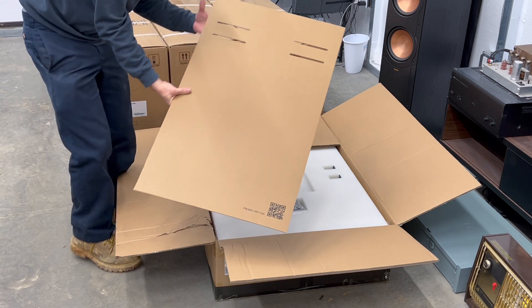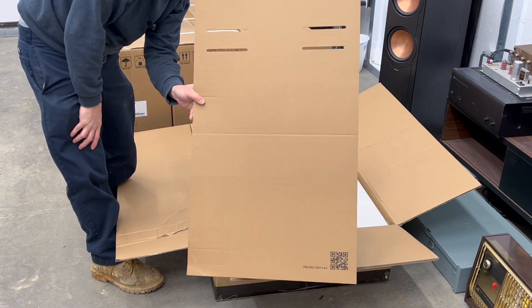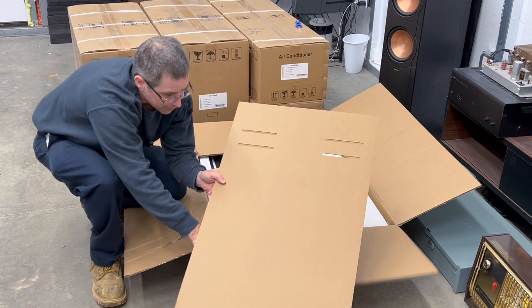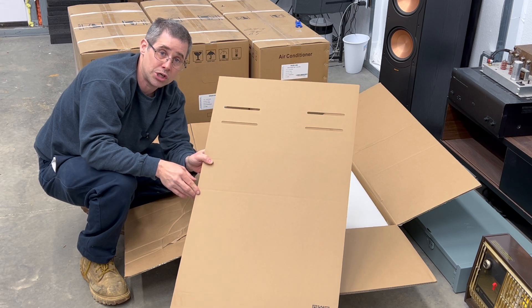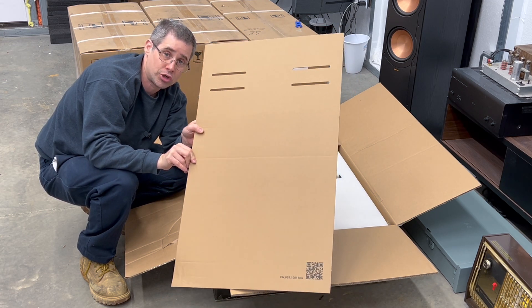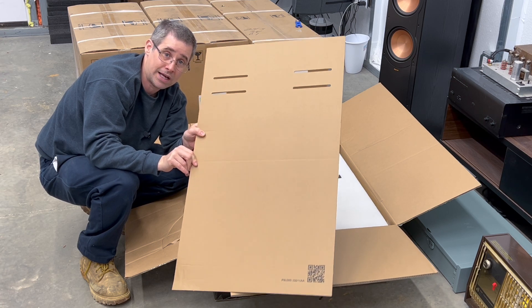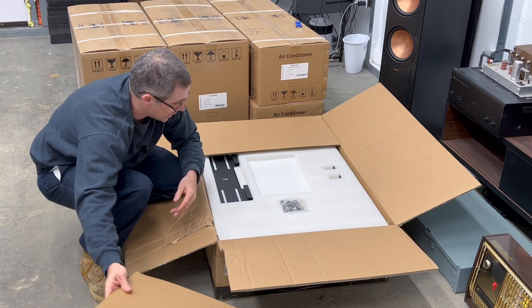The first thing on top is this piece of cardboard — this is actually the template. It's very important to hold on to this because this is what you're going to use when you go to install it on a wall. Make sure you hold on to this and don't throw it out until everything is installed. I'm just going to put this off to the side.